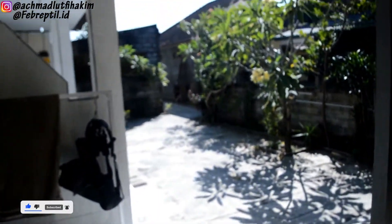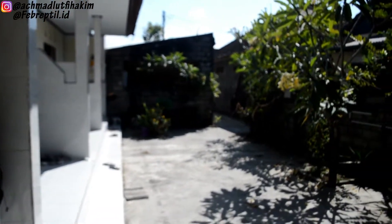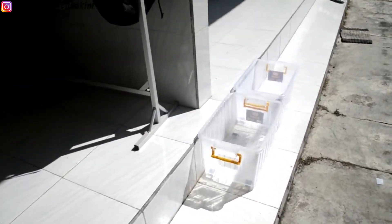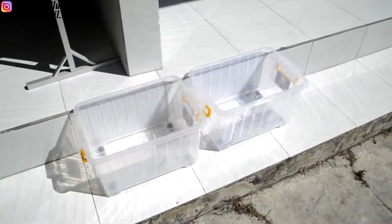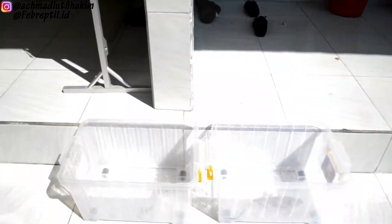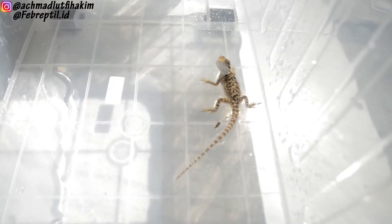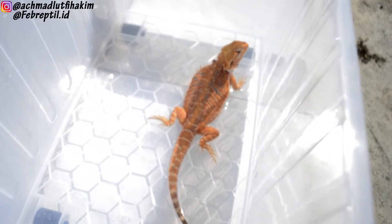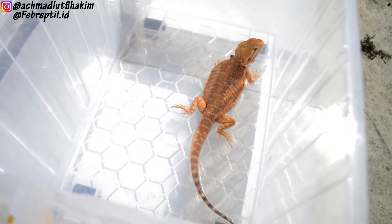Oke temen-temen, di sini lumayan cerah. Dan itu bearded dragon aku ya. Aku jemur di kontainer box. Dan ini yang masih baby ya temen-temen. Dan ini yang udah juvenile ukuran sekitar 30 sentian ya temen-temen.